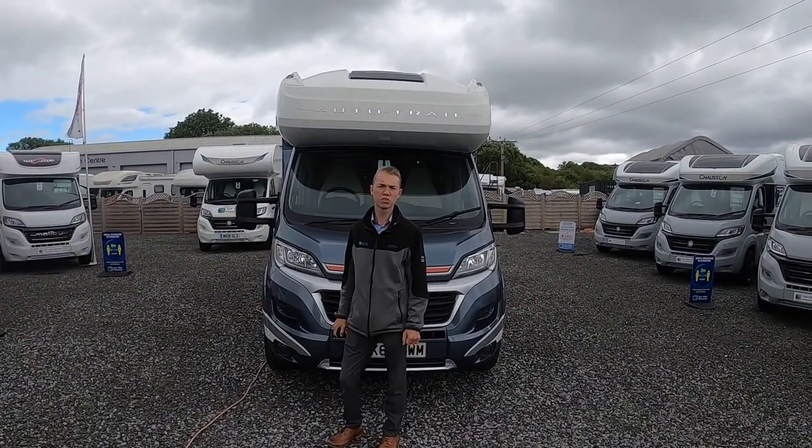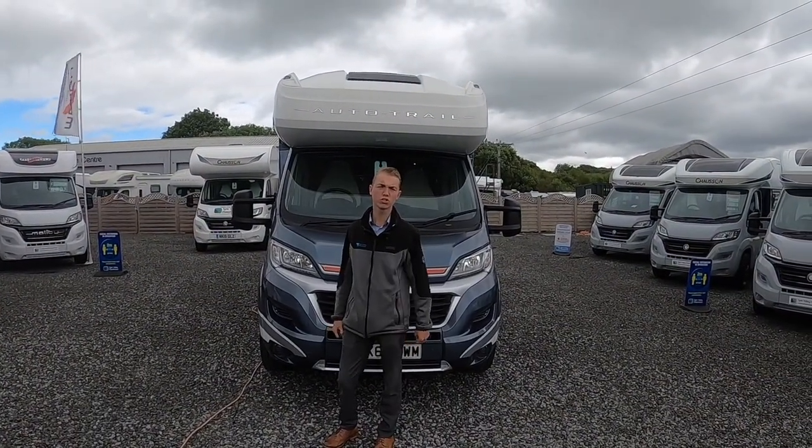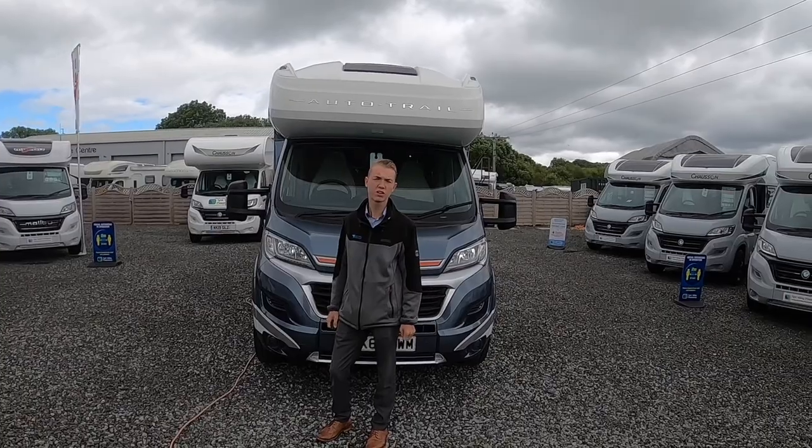Hi, I'm Colm from Time Valley Motorhomes and today I'll be showing you around this Autotrail Tracker FV handover.